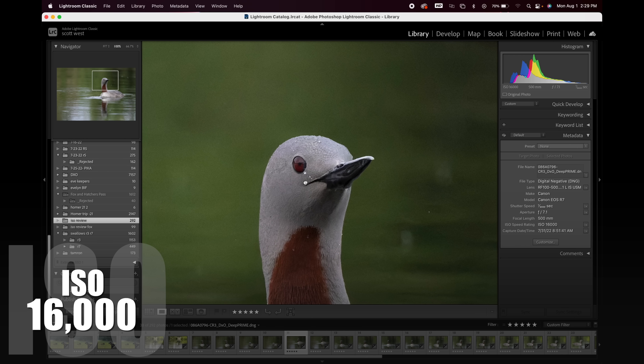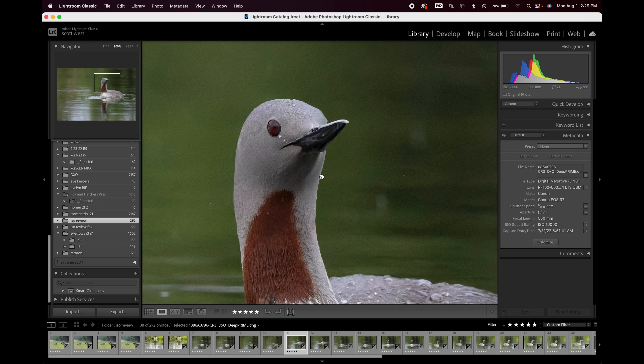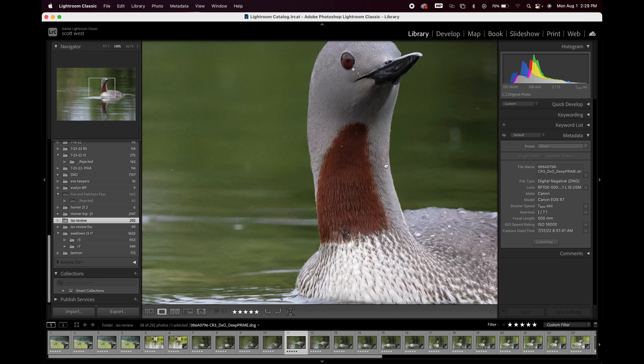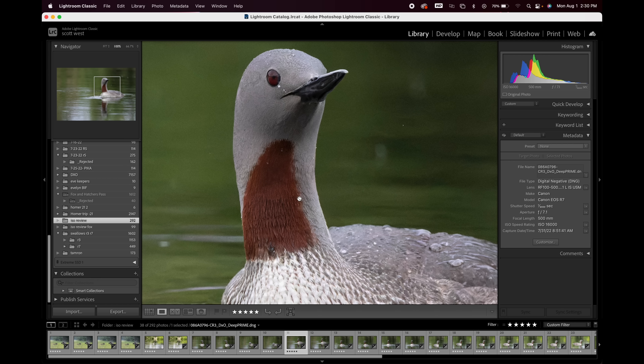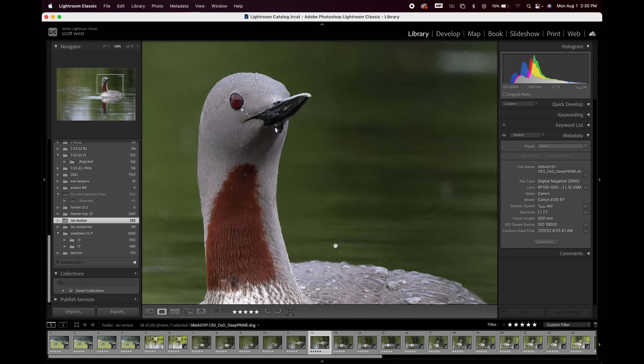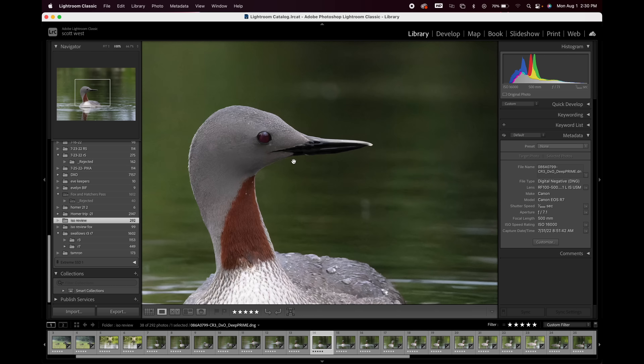Still at 16,000 ISO. Here's where we're seeing a little bit of artifacting along harsher contrast lines — a lot of images at high ISO look goofy there. But I don't see any chromatic aberration — I think it's just the contrast between the two areas. The feather detail looks great, the darks look fine. 16,000 ISO.